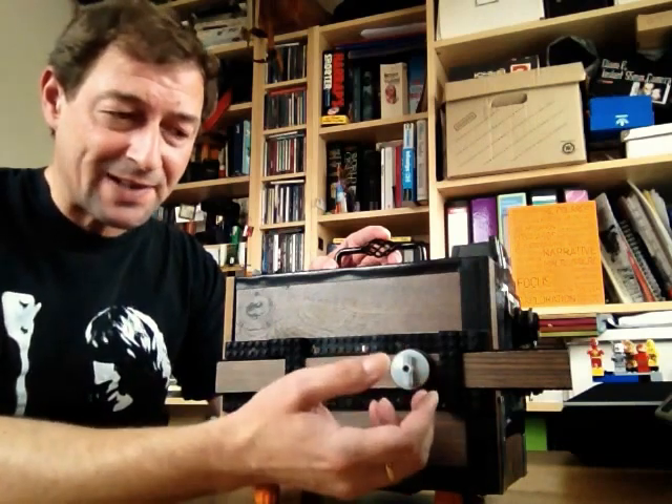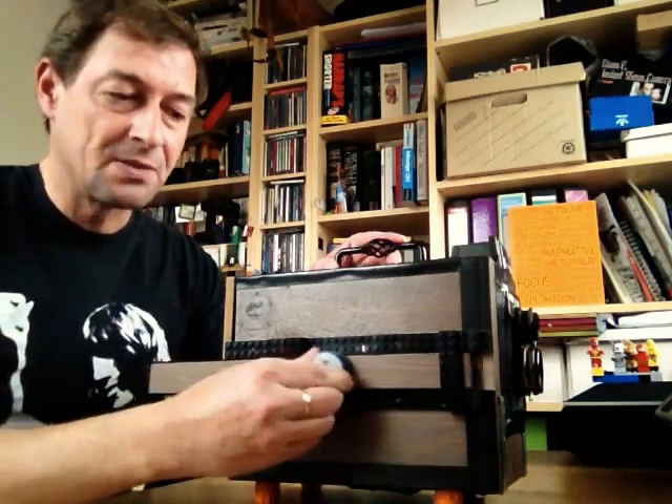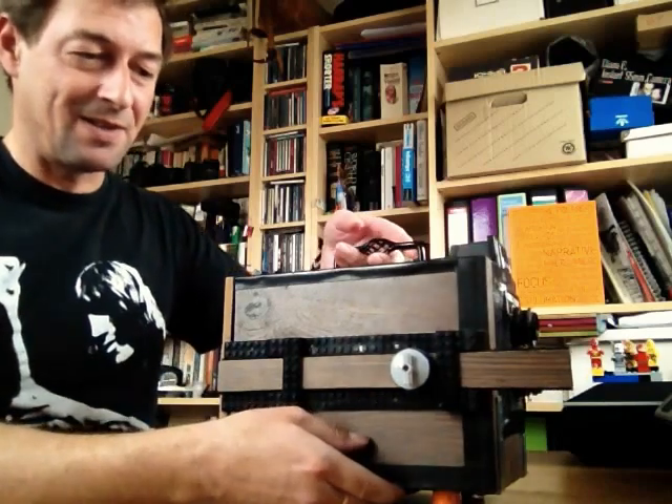You might ask, why the hell would you want to do that? Why would anyone ever want to turn the film around inside the camera? To address that, we need to have a little look at what EBS is — the EBS in the name. EBS stands for exposing both sides. It's a technique that I was introduced to through the Lomography.com site. Whether it existed somewhere else before that, I really don't know. It's been done by maybe a couple of hundred people, but it's certainly not common and it's quite tricky to do.